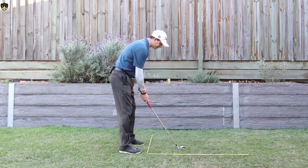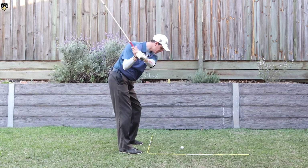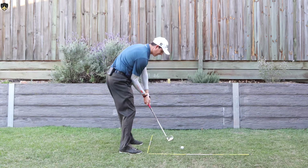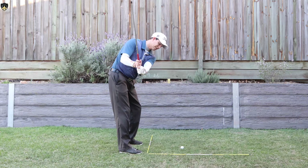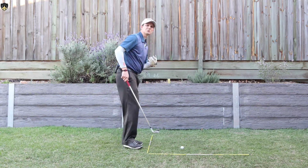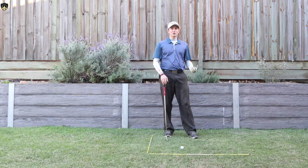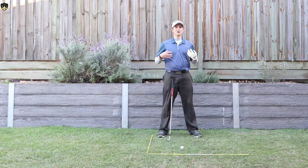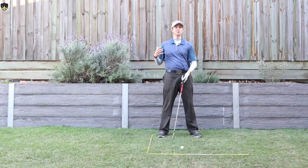It also shallows the shaft. I'll show you this from down the line. If I get to the top and get that elbow in the right spot, you can see how that shallows the shaft nicely and I can go into impact in a great position. But if I get that elbow high in the wrong position, you can see I get into a really awkward position coming through to impact. So the right elbow is super important — now I'm going to show you a couple of simple exercises you can do anywhere to nail down this move.